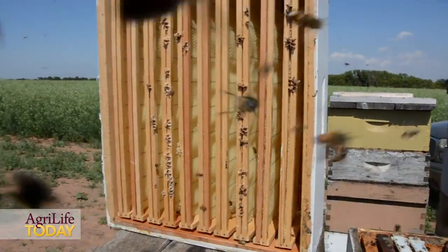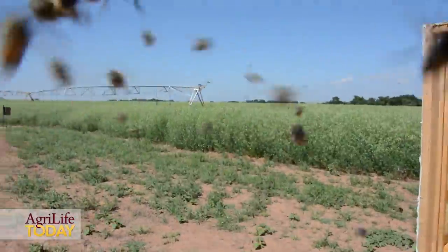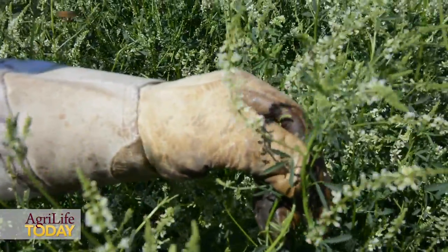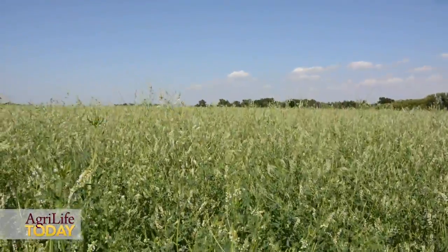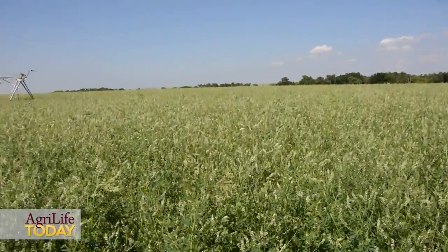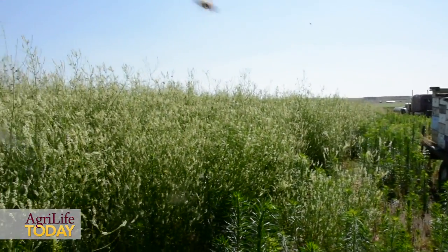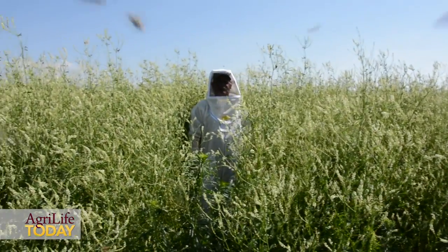Sweet clover needs bees to pollinate and to set seed, so it is a requirement that we put bees on our seed fields of sweet clover — and you can see some of that in some other video. Bees are really attracted to sweet clover and do a great job of pollinating it.